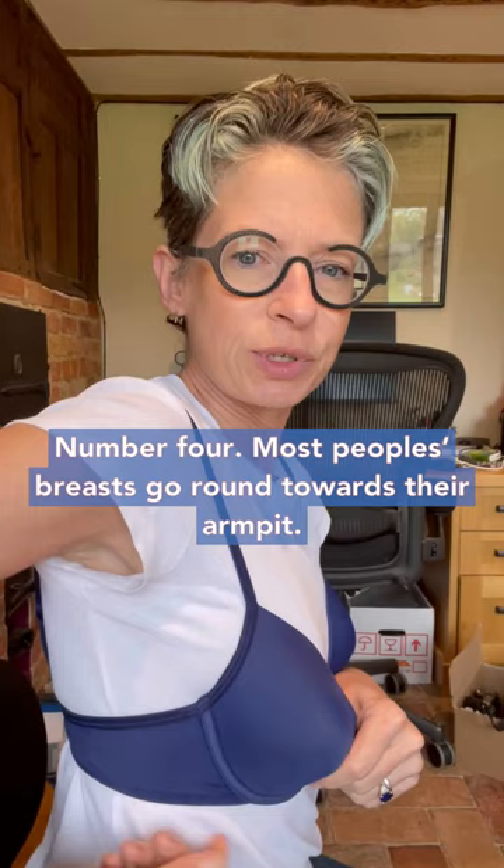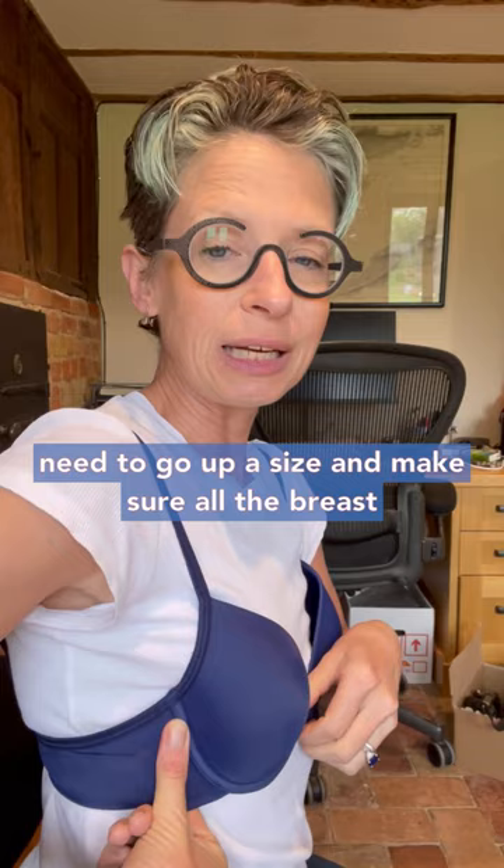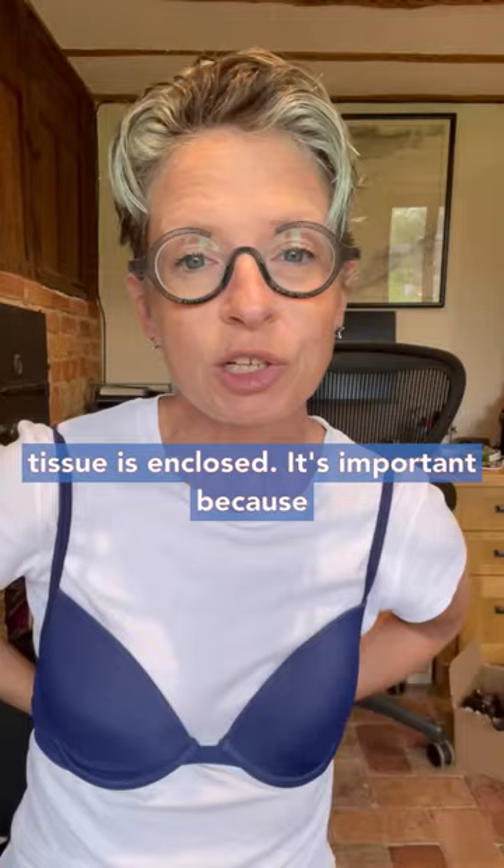Number four, most people's breasts go round towards their armpit. And if the cup is there digging into the breast tissue, it's not giving you the support you need. You need to go up a size and make sure all the breast tissue is enclosed.